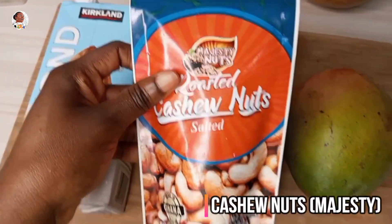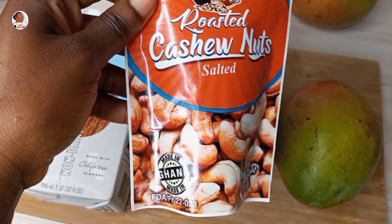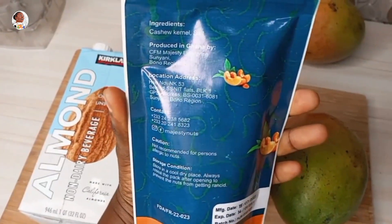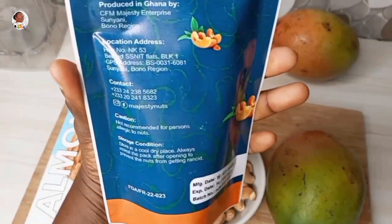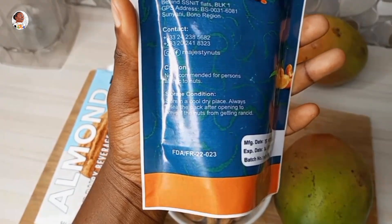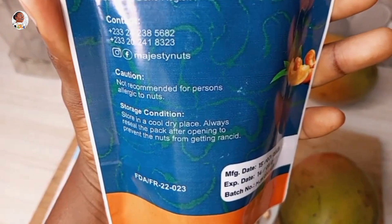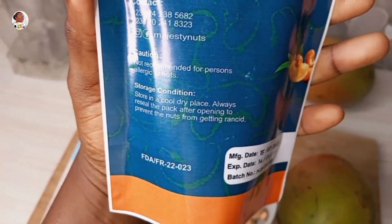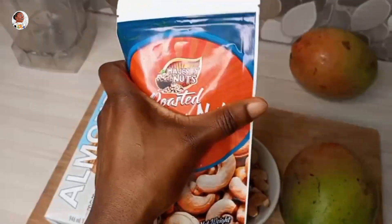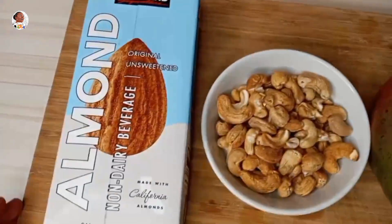I'd recommend Majesty Cashew Nuts — if you're in Ghana, you should try this. It's 100% natural, straight up from BA. Do well to try it, link up with them, check out the contact and call: 024-238-5682. Just reach out to Majesty Nuts and you get your very fresh roasted cashew nuts. If you're in Ghana, cashew nuts — the nutritional benefits are boundless. I'll leave it in the description.